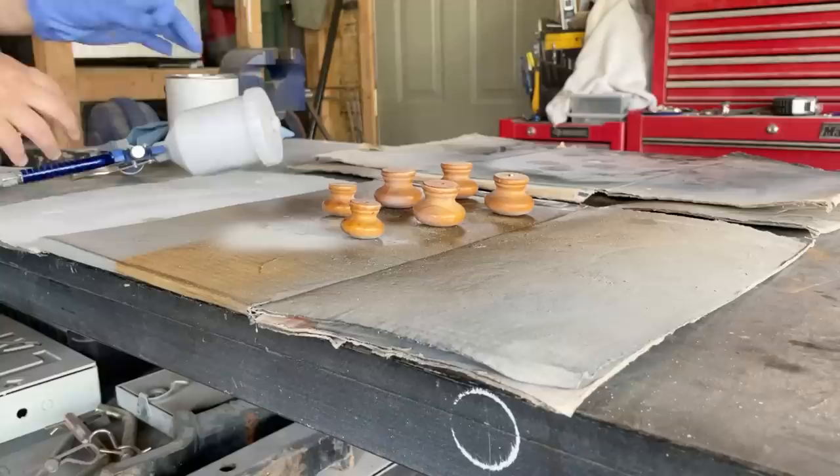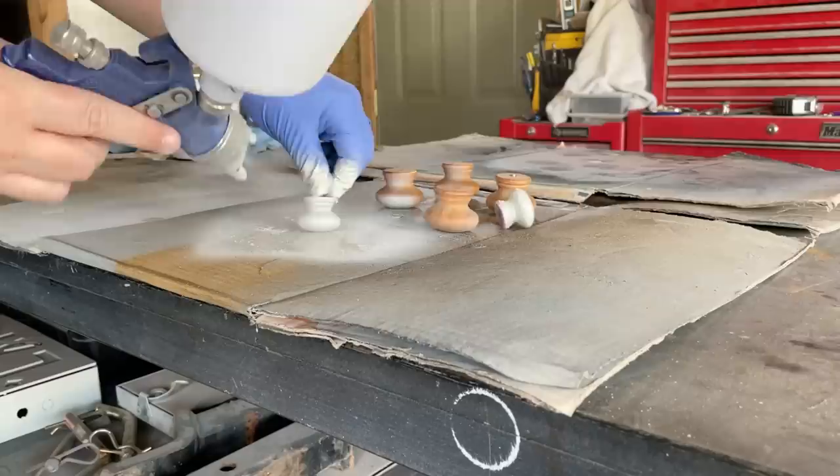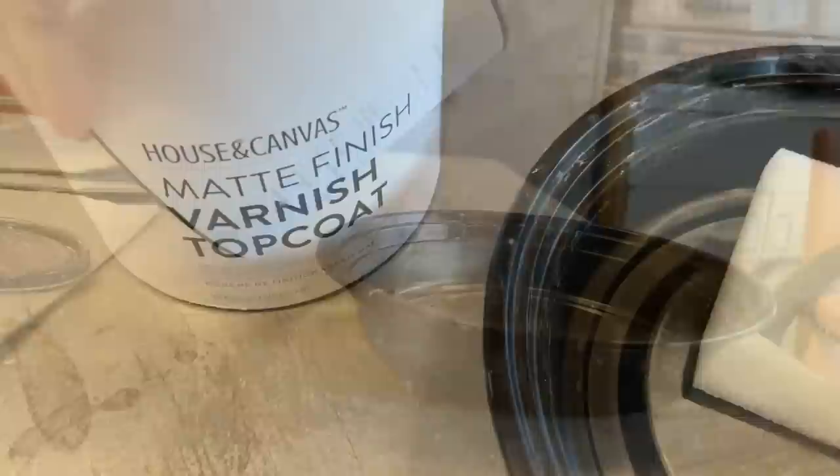I was originally planning on doing cup pulls on this dresser, but cup pulls are overdone to me. I did however have these little pine knobs from another dresser a while ago, so I brought them outside, gave them a quick scuff sand, and painted them in the Morning Mist paint as well. I skipped the primer on the knobs because they were already sealed and I'm not worried about any bleed-through happening on them.